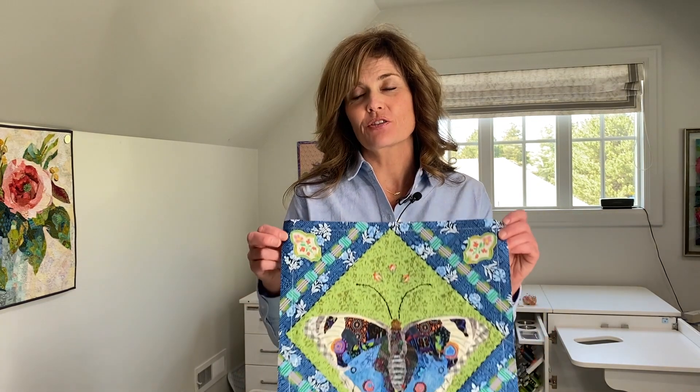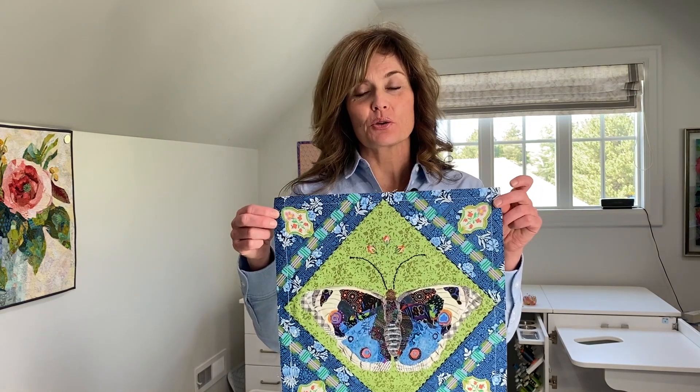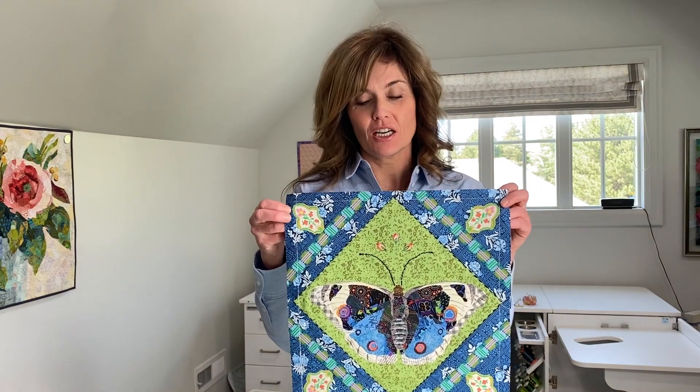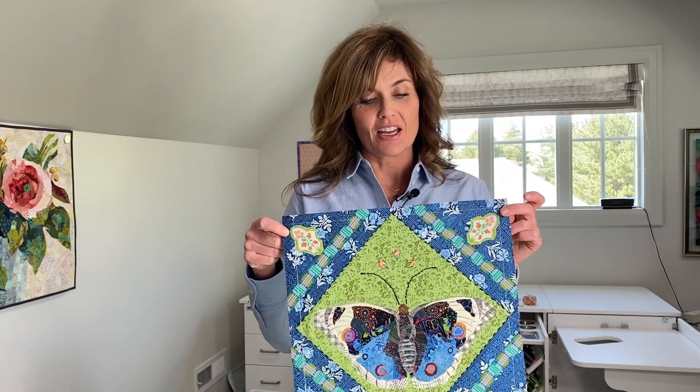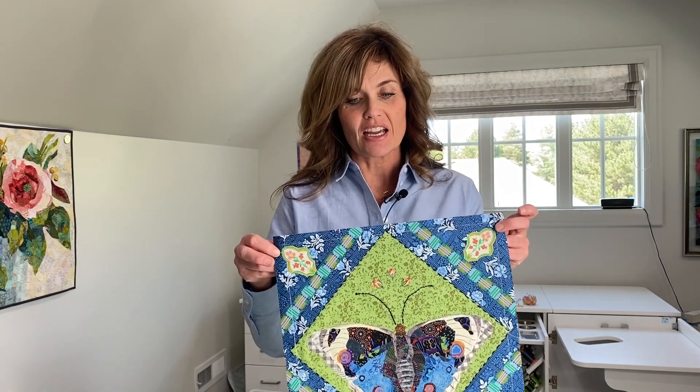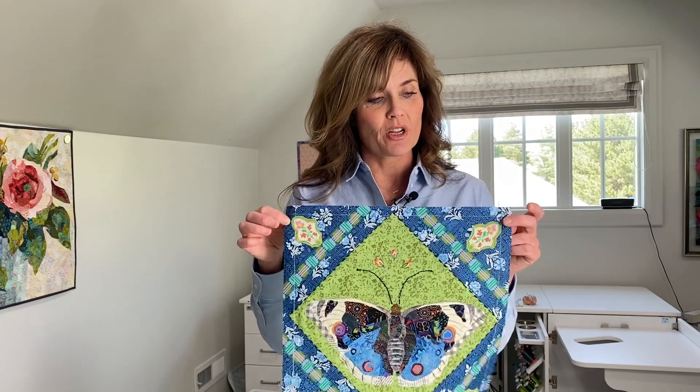Hi, I'm Emily Taylor from Collage Quilter. Today I'm going to quilt one of the blocks from the Garden Party quilt. You can see that I've finished collaging and designing this little block and I've trimmed it up so that it's 14 inches square, as are all the blocks in the Garden Party project. Now I'm going to quilt it — I've had lots of requests to have me demonstrate how I quilt, so here we are.